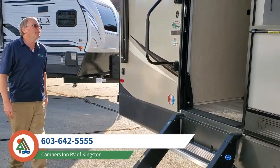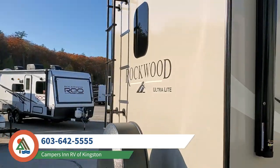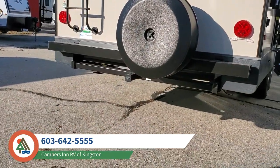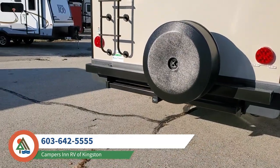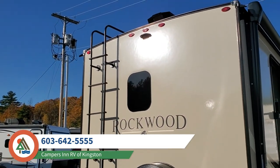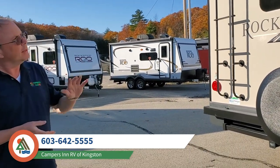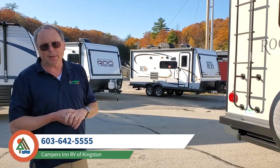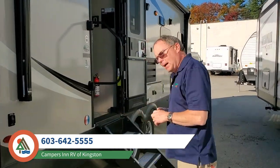Coming around to the back of the coach, there is now a standard hitch receiver. It's not really designed to tow anything, but it is designed to take a bike rack or any other accessory that can go into the receiver hitch. Ladders are standard on Rockwoods, as is the pre-setup for the backup camera. New for 2021 and a half, they are now prepped for roof solar — it doesn't come with roof solar automatically, but it is an option.